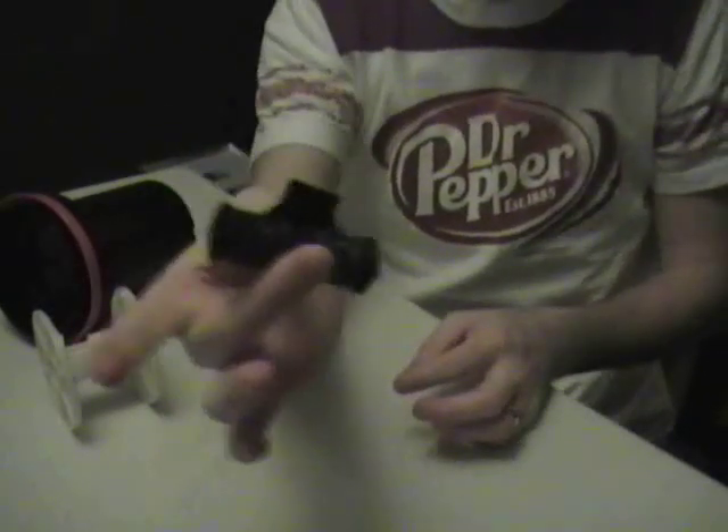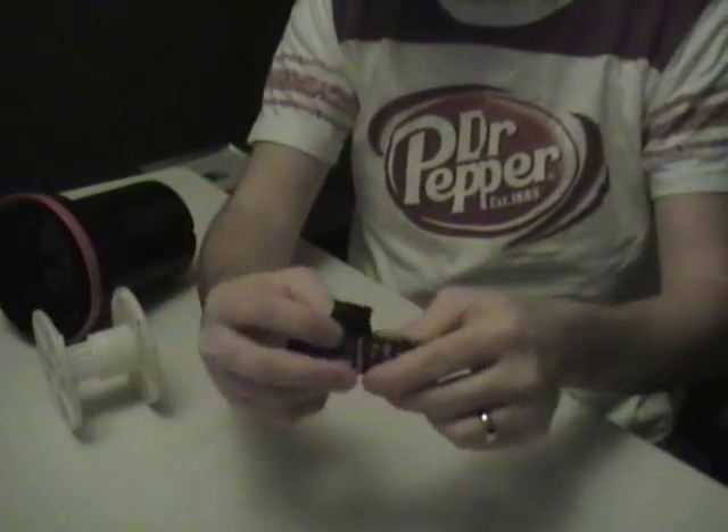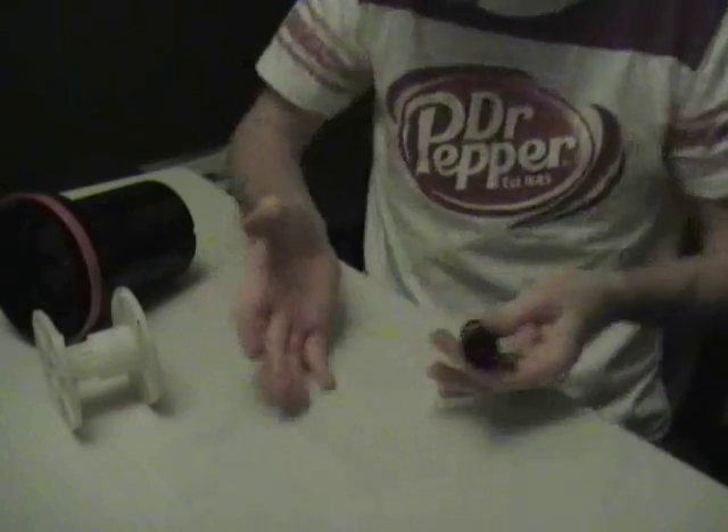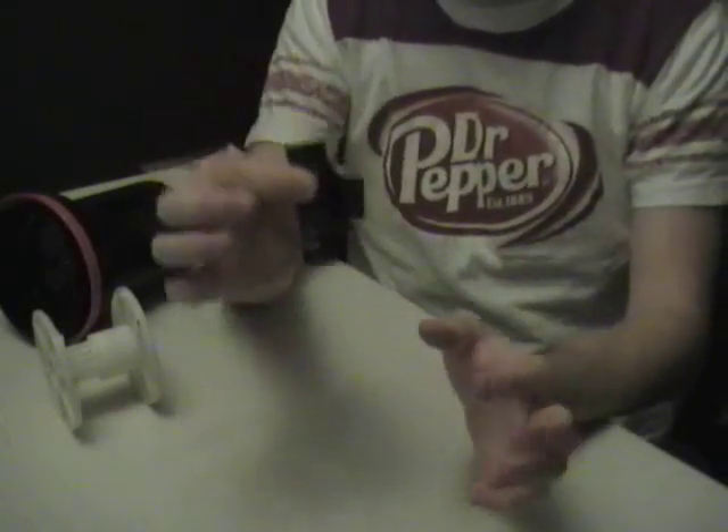I have my exposed roll of 120 film and I've cut the tape free from it so I can pull it apart. I'm in the changing bag. Both my hands are in here and I will be doing this blind. I start pulling the film paper backing loose from the roll.